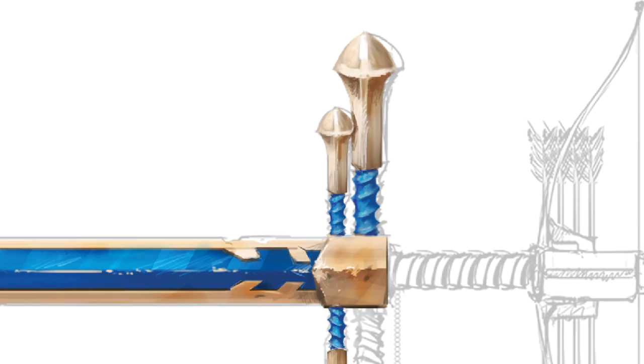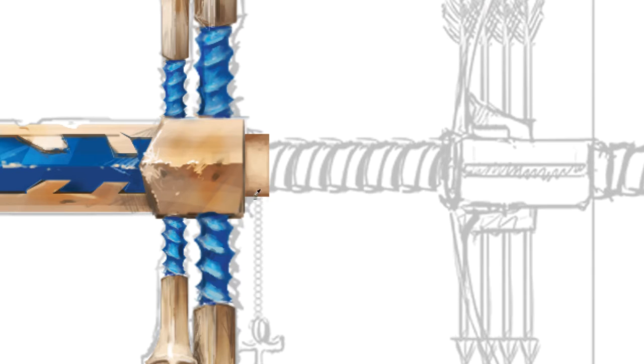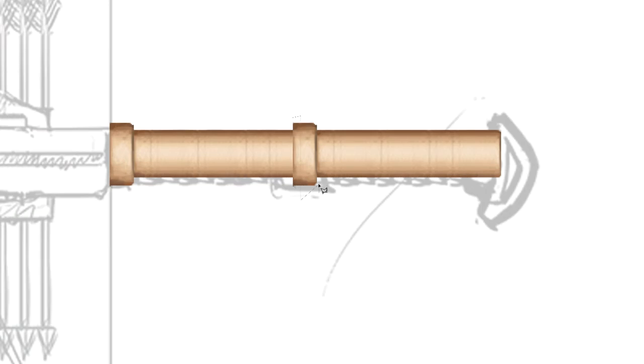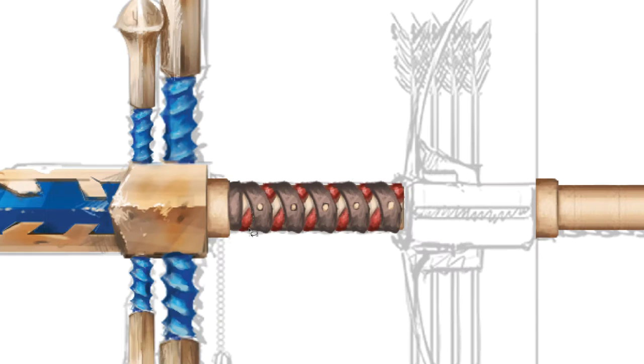Basically the transition between drawing and painting is much easier if you know how to think in 3D. If you're able to visualize everything in 3D it's gonna make your job a lot easier. What I'm doing here right now is rendering textures. So that's what's happening.